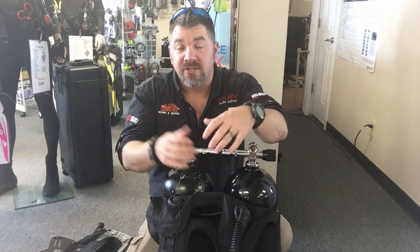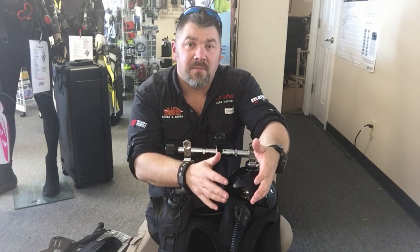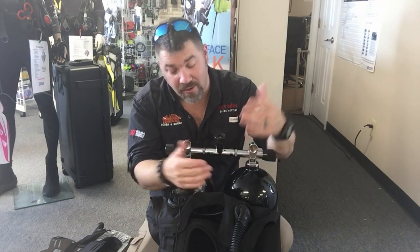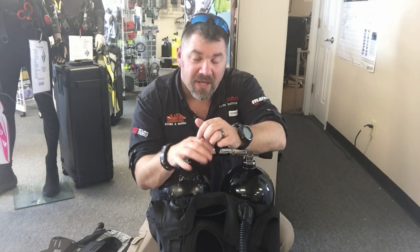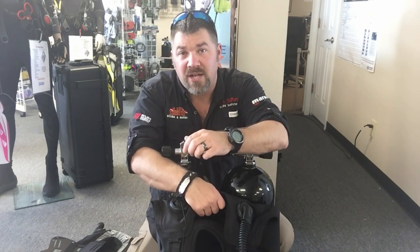Some manufacturers are making BCDs with those stabilizers now because it's a bit more comfortable to get into than a standard back plate and wing. Whether you use a generic system or go the back plate and wing route is completely up to you. Personally, I went to the dark side many years ago — I dive sidemount now. I can't put doubles on my back anymore because it kills my back, so I did go to sidemount.